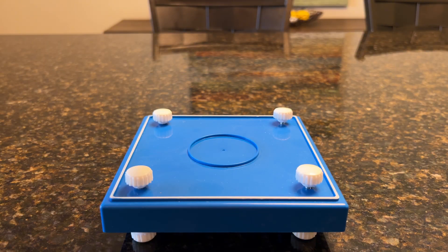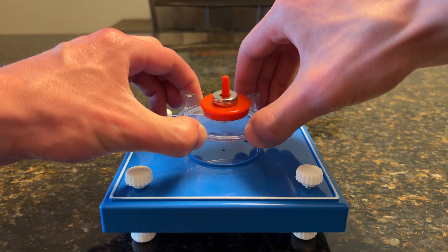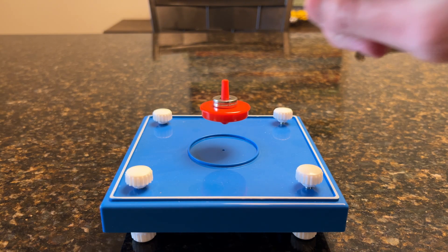The Levitron was a toy from the 90s. Here I have a different brand. It's a great demonstration of spin-stabilized magnetic levitation. First we spin the magnetic top on this tray and then lower it down to the magnetic base, and it floats. There's no trick here, it's just floating using magnets.